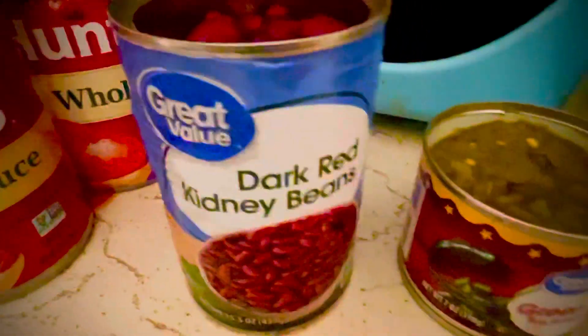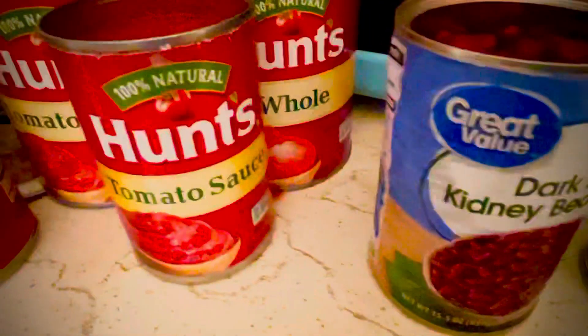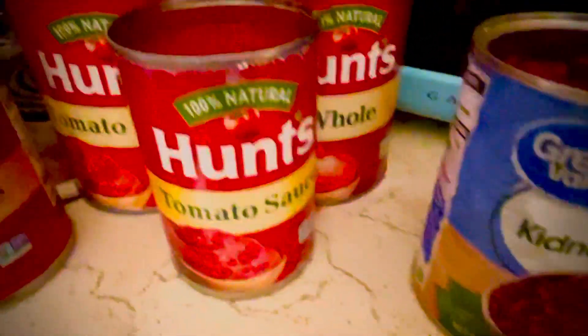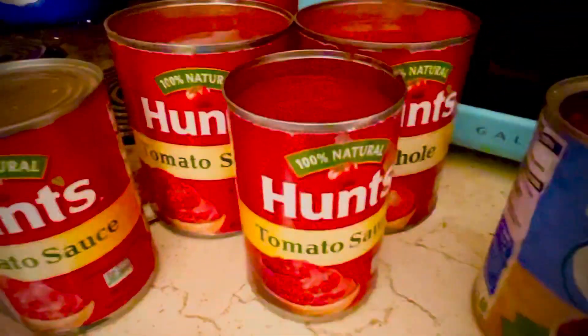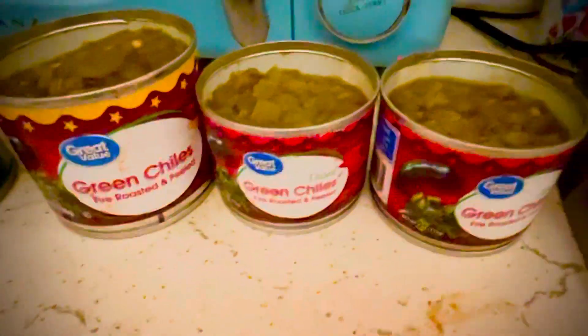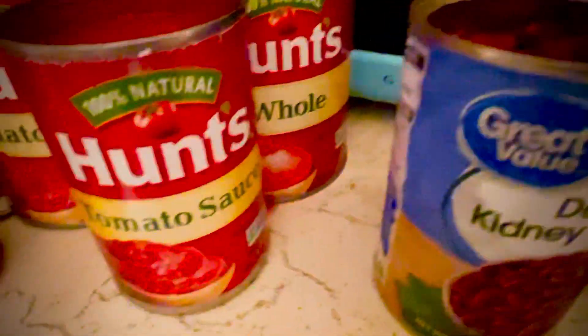Brown your meat, get your cans available, have the can opener ready, and get the tops off. When the meat is done browning, you add everything together. Then you add salt, pepper, and chili seasoning. After it's all cooked down, I add spaghetti pieces and put those in there. I'll show you what it looks like when it's all done.